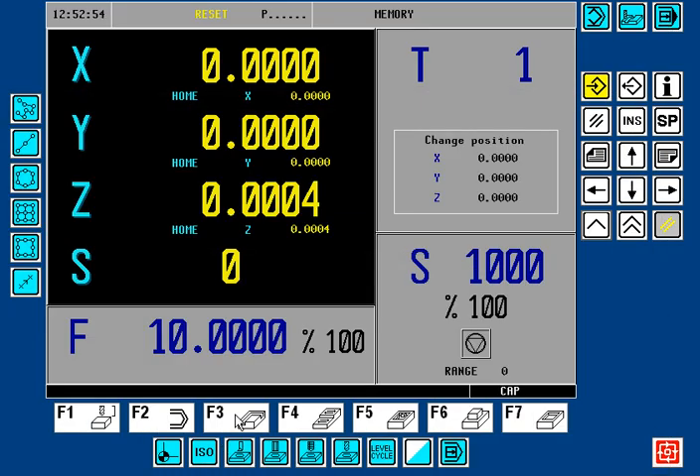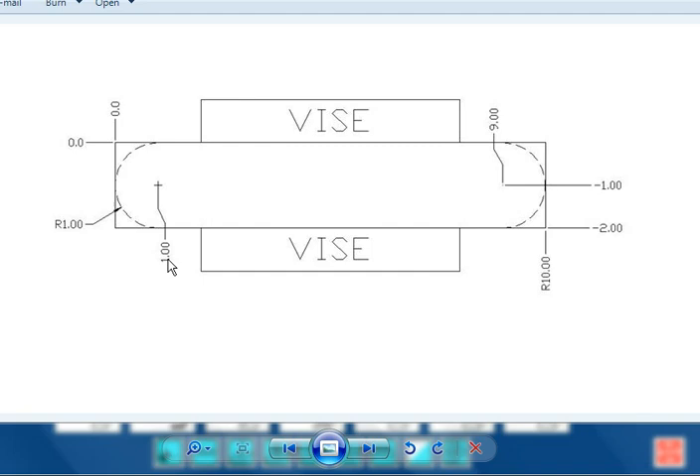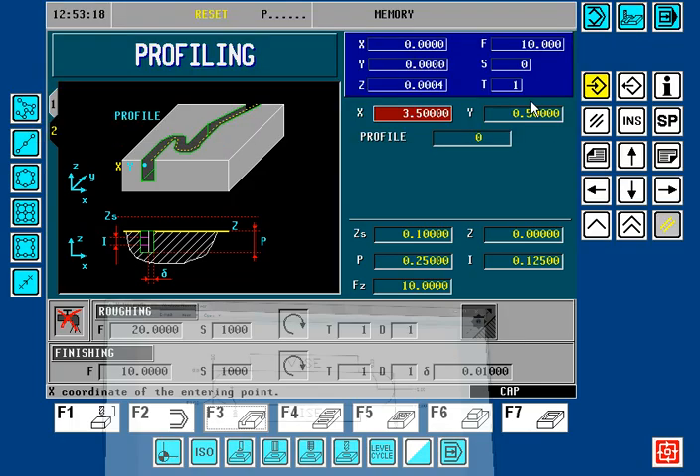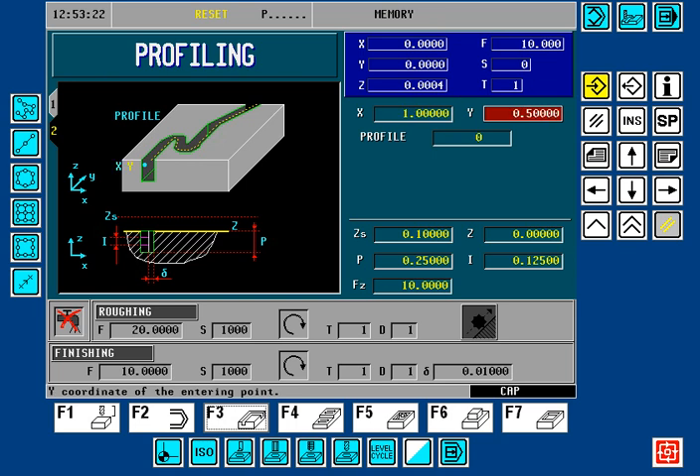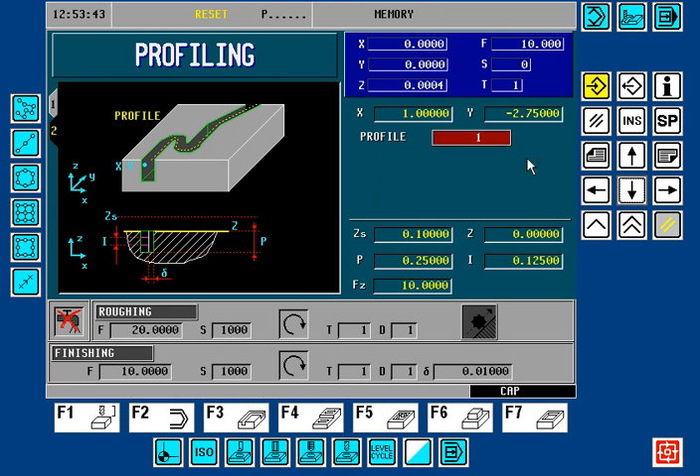To begin, we'll press the F3 key. This is where the beginning of the Profile Cut will start. In our part example, it'll be at 1 inch, minus 2, plus we have to give some allowance for the cutter. We'll go down 0.75, so it'll be minus 2.75. So: 1 inch, minus 2.75, and now we're up to the Profile Number. Currently, if we look in the library by pressing the down arrow key and arrow down, you can see that 17 is the last profile created. So we'll start with 18.